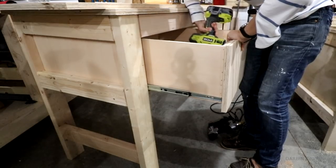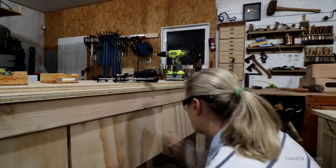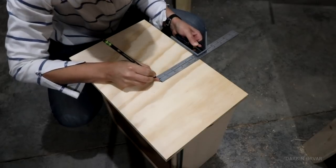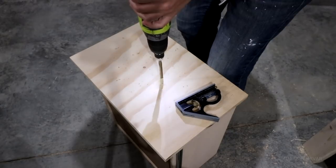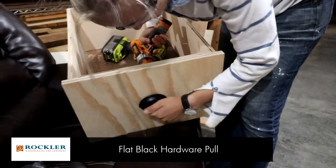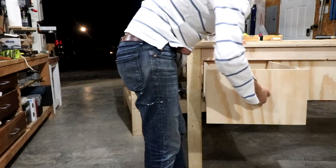To attach the drawer fronts, I'm first using a pin nailer to hold the piece in place, and then securing it from the inside of the drawer with some screws. Finally adding some drawer pulls - I picked these out specifically because they're smooth. I didn't want pulls that your clothes can get caught on as you move around, because I've used regular round ones in the past that point out a bit, and I find it really annoying when they catch on your sleeves or your pants. These are nice and smooth.